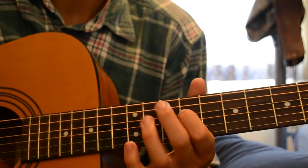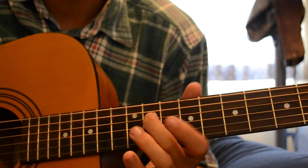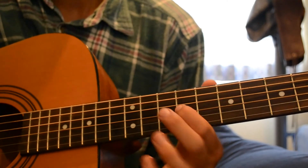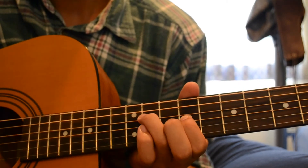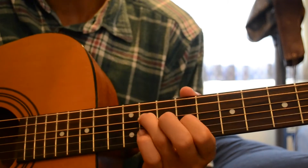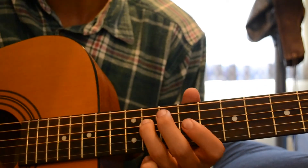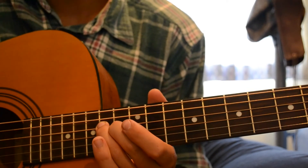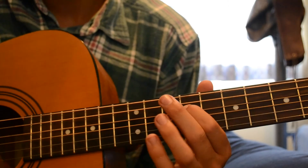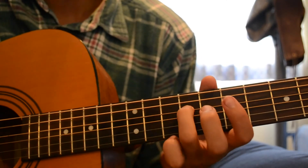And then after you go there, move back up to the 11th fret D string. And then put your index finger on the 9th fret G string. And then slide back up to there. So all together it's... it's a slide up from that one to that point.